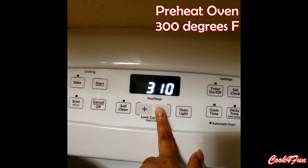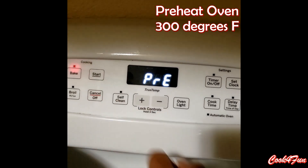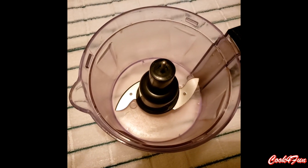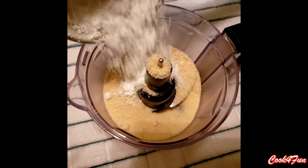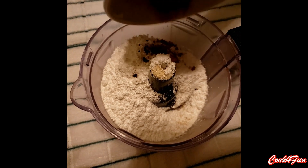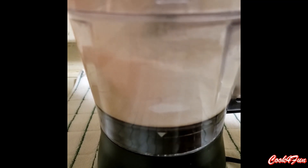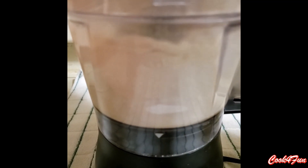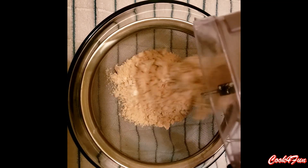First, preheat the oven at 300 degrees Fahrenheit. In a food processor or mixer, add almond flour, icing sugar, coffee powder, and cocoa powder and mix it very well. Then sift it into a bowl.